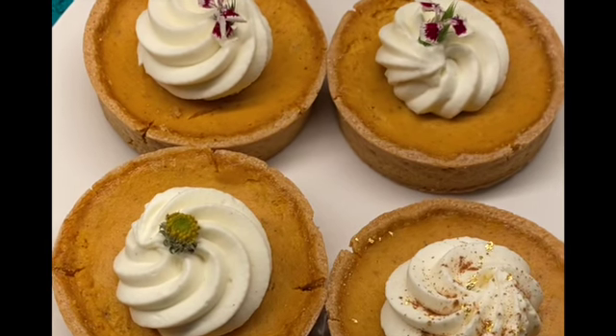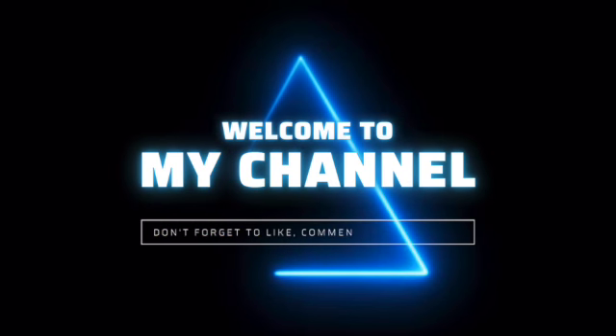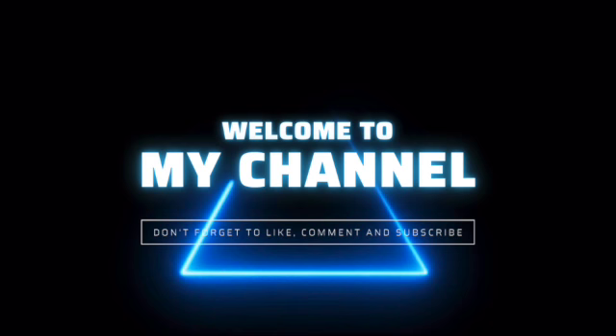Welcome back! Today we're going to make pumpkin pie. Let's get started — first you're gonna need: